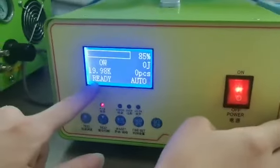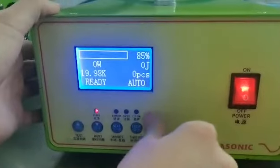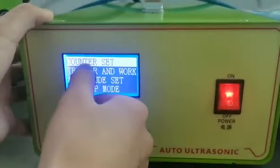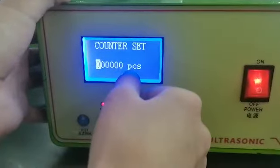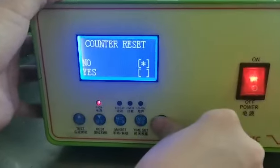When it is ready, you can do the welding. The first setting is the seating counter. After how many pieces, you can see the counter reset to zero.